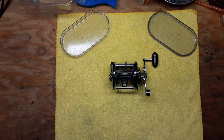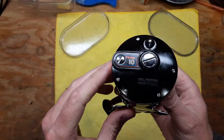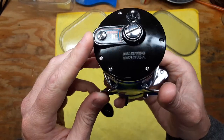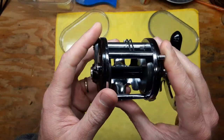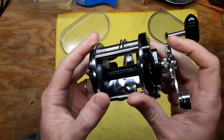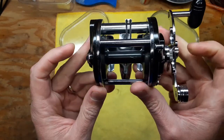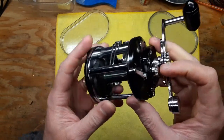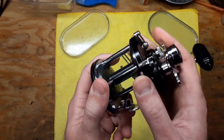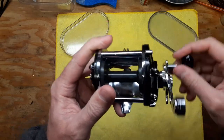Hi, this is Tony and we're back on the bench. This evening we're going to be doing a walkthrough service on a favorite conventional reel of mine. This is the Penn Mag 10. It's everything I look for really in a conventional reel. It's mag tuned, so it's got a magnet inside. It's got two ball bearings, one on each side, and it's got the direct drive lever feature so that you can save your drag stack if you're fighting a big fish.